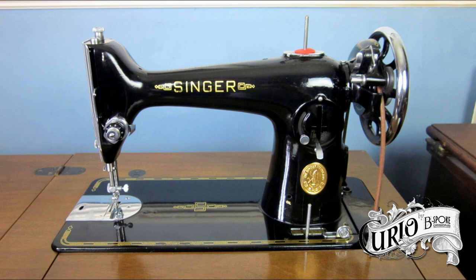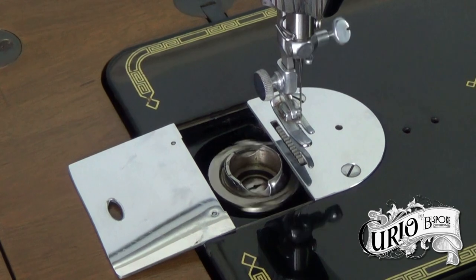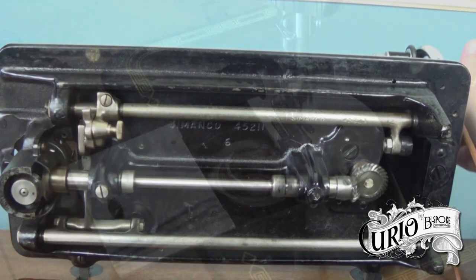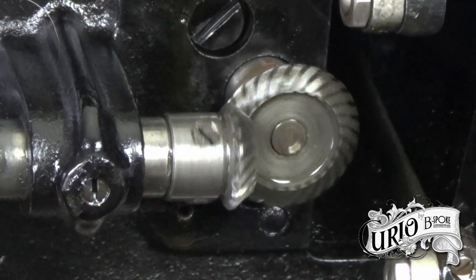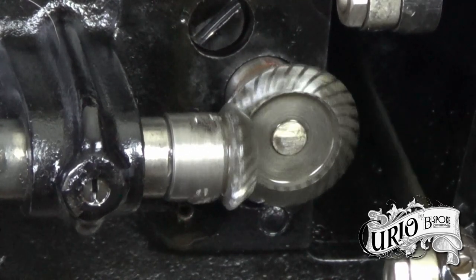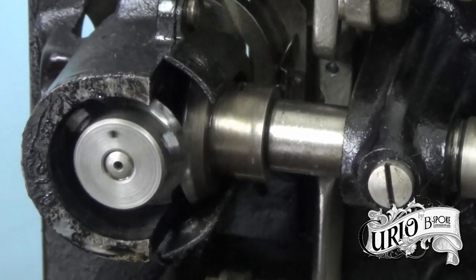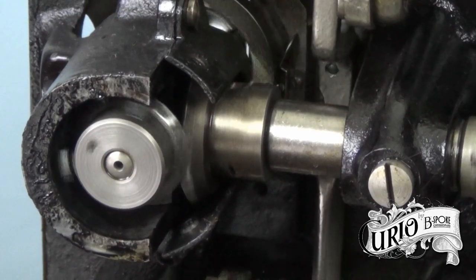So what makes this such a good machine? Apart from Singer's quality engineering, the 201 benefited from a full rotary hook system and a high carbon, close mesh gear drive. This made the machine very smooth and capable of 1100 stitches per minute. Most people think that these gears need to be greased, however Singer, in their manual, only ever suggests using oil. This is probably due to the gears meshing so closely that grease would be too thick.